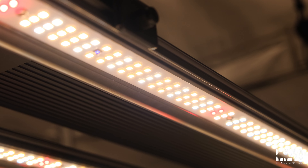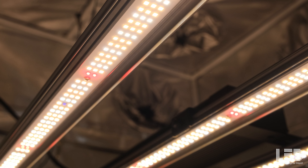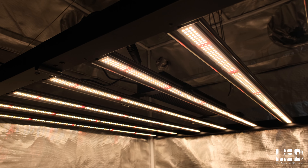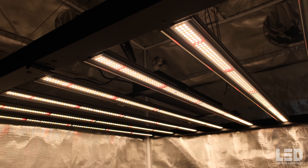The LM301H EVO diodes are the latest, most efficient offering from Samsung. More companies are starting to include these in their fixtures because they're extremely efficient. They contain a plant-centric spectrum, meaning a shorter wavelength compared to a standard horticultural white LED, and promote better growth which includes larger leaves and higher nutrient content. The 8 UV diodes contribute little UV to the spectrum and make less than a tiny dent for any increases in trichome production.